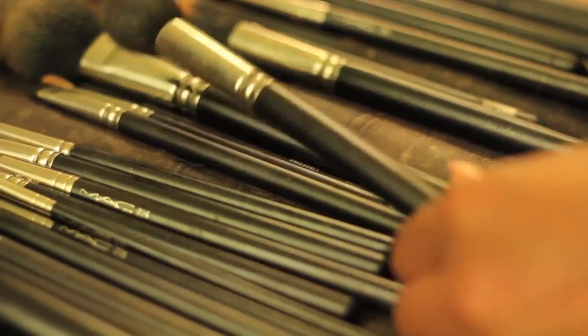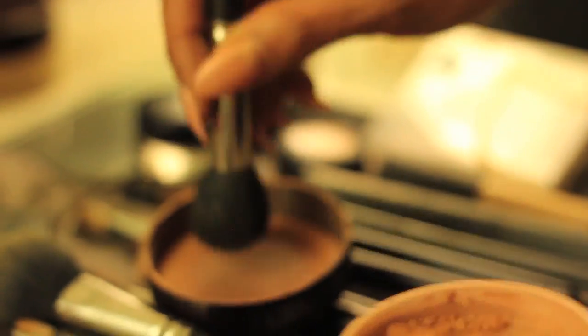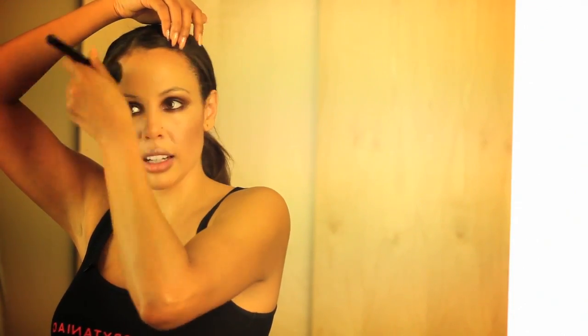The next step is contour and bronzing. I love to use Laura Mercier — it's her Mineral Loose Bronzer — with a 109 contour brush from MAC. A tiny bit on the chin, a tiny bit on the nose, and then a little bit on the forehead just to create a more even bronzed look.